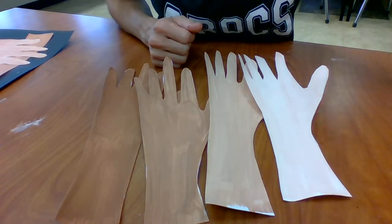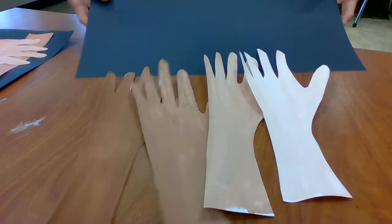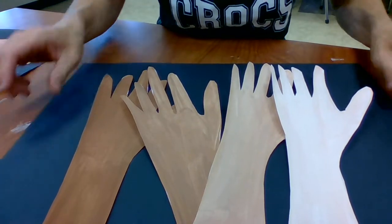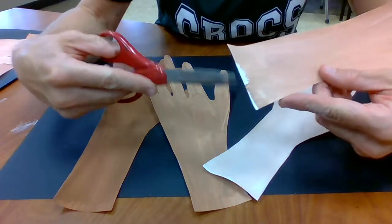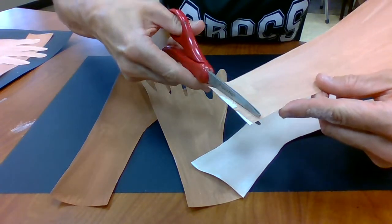Now I'm going to grab my background paper. One more thing — I want to cut off this little part right here where the paint isn't perfect, so I have nice even ends.